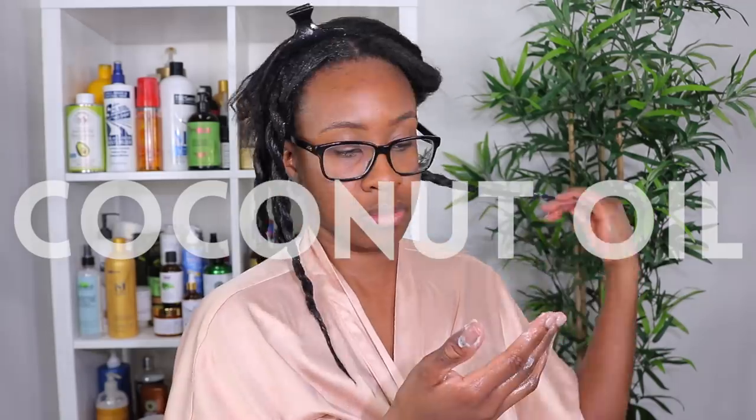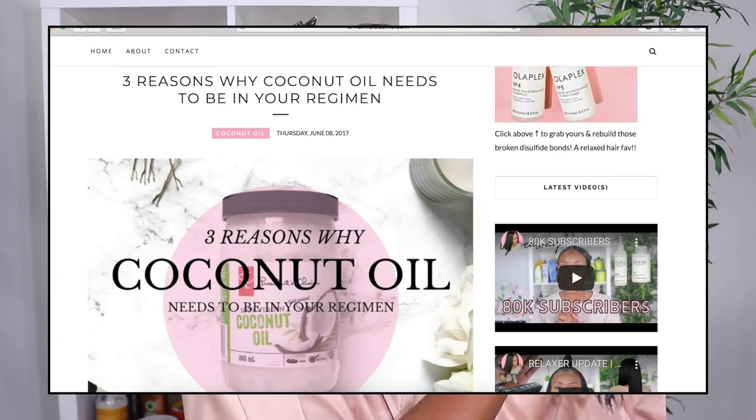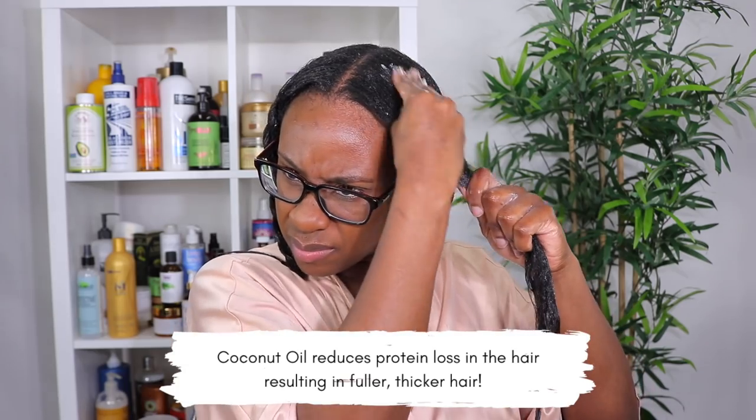Next up is coconut oil, one of my favorites. I know many people don't like it as a sealant, but it's amazing in the conditioning phase, and that's how I choose to use it. I have several blog posts on coconut oil — I'll leave the link in the description. Coconut oil can penetrate up to 90% into the hair cortex, which is amazing for repair and reducing damage, especially if you have chemically treated or color-treated hair.